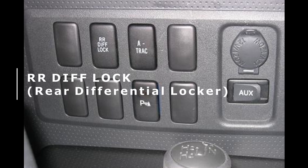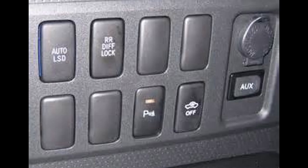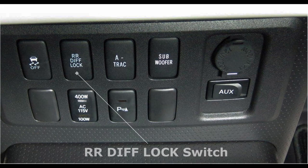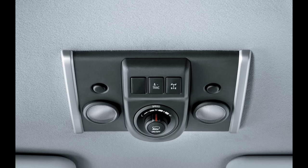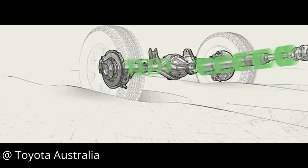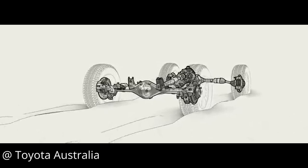The first switch I will cover is the RR Diff Lock switch, which stands for Rear Differential Locker. This switch is more commonly found on four-wheel drive FJ Cruisers, but is also available for specifically equipped two-wheel drive ones. The switch is usually located in this position on most FJ Cruisers, unless it is an automatic 2013 or 2014 FJ Cruiser also equipped with crawl control, in which case it is located here on the ceiling, and it is the Rear Diff Lock symbol versus the letters spelling out RR Diff Lock. As the name of the switch implies, this switch electronically locks the rear differential, making it so both rear tires spin in sync with each other, no matter what. It is an awesome way to get additional traction when off-roading, since you never have to worry about one of the rear tires slipping.